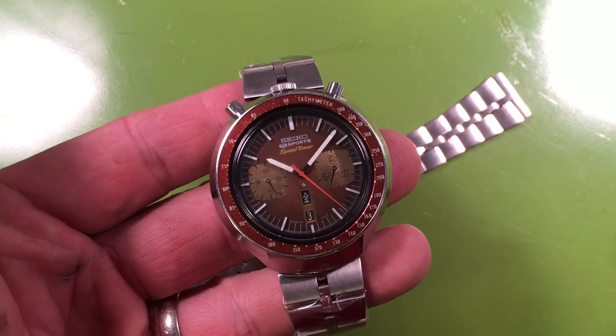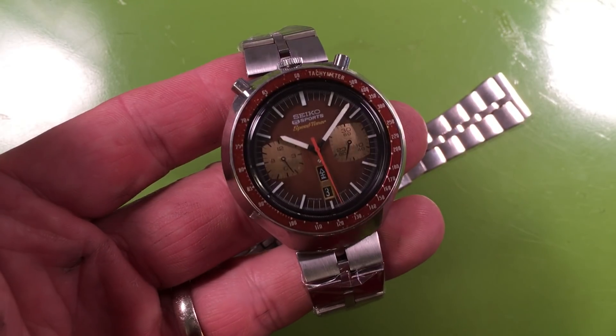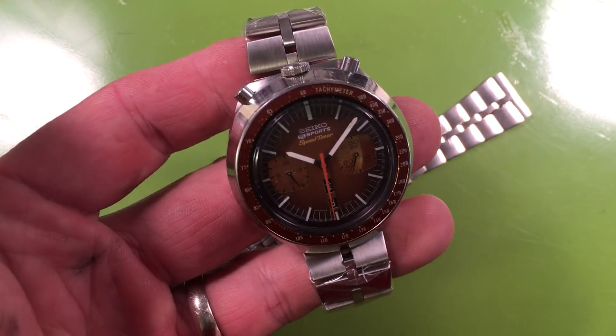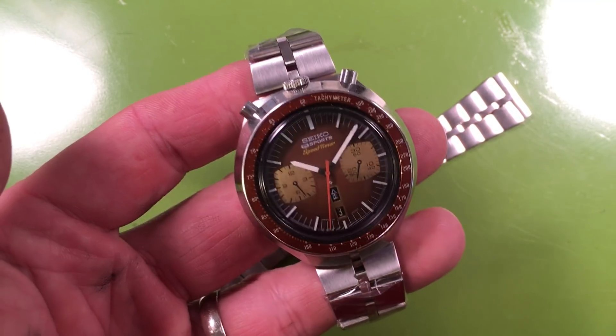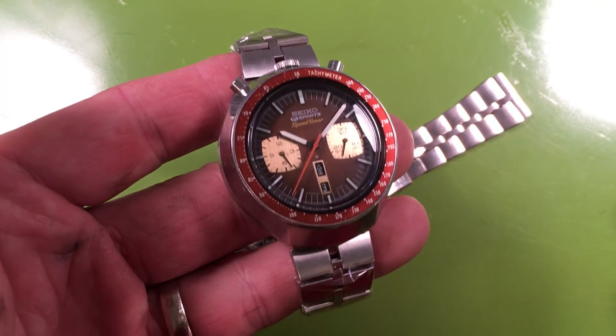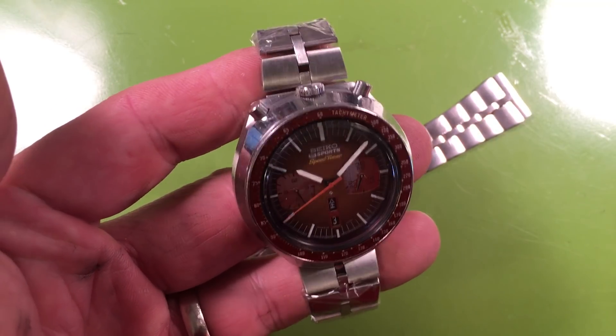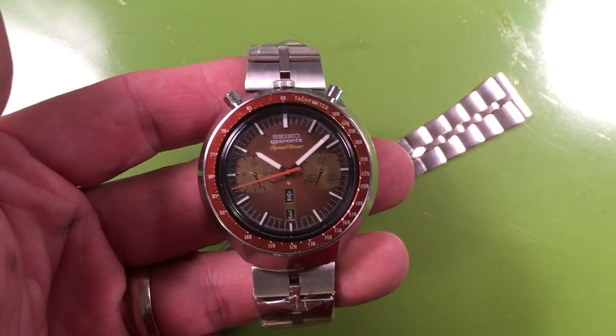If you are looking to pick up a JDM Brown Bullhead, here one is — let me know. I'm getting information from him about what he needs to get for this, and as soon as I get an answer I will be able to respond to people interested in picking this up.